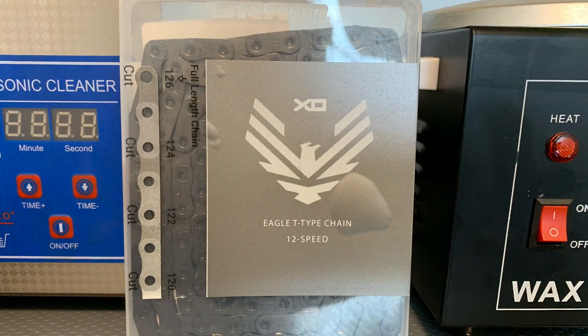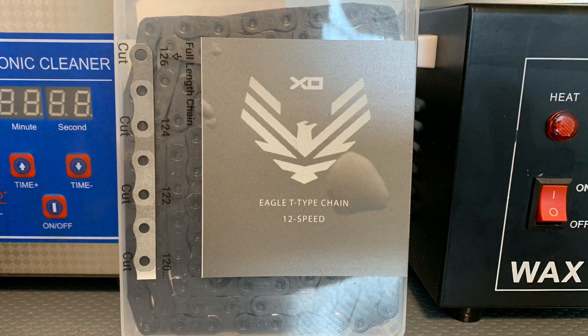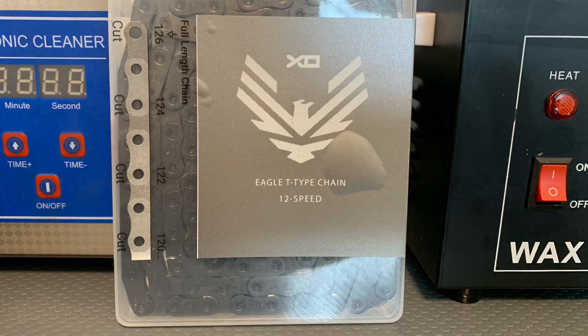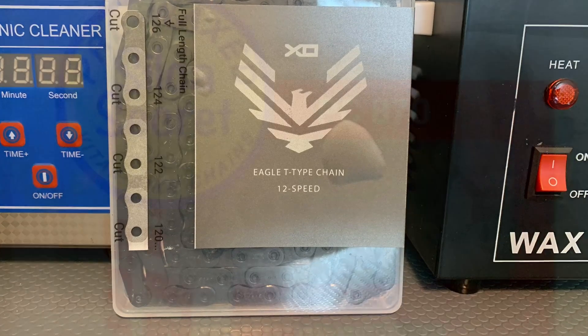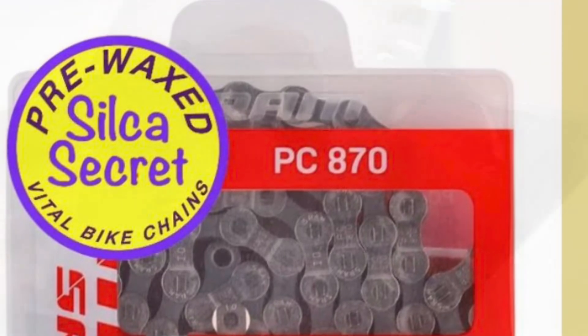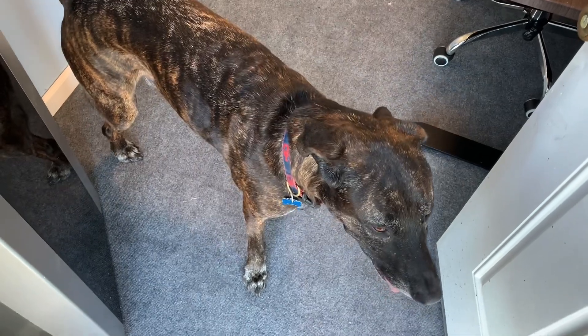If you have a $100 SRAM T-Type chain, it probably makes a lot of sense. If you have a $20 SRAM PC870, maybe this doesn't make sense. Hopefully this helps you make a decision for you and your chain on the next step in its life. I'll catch you next time.